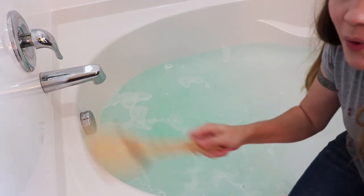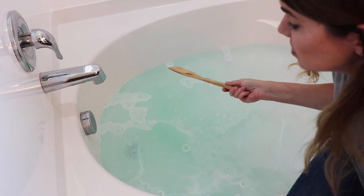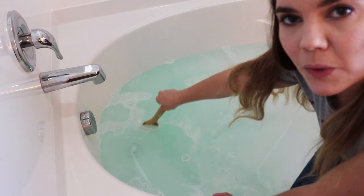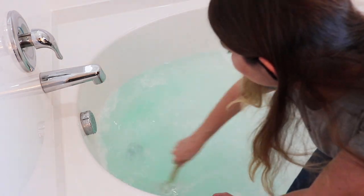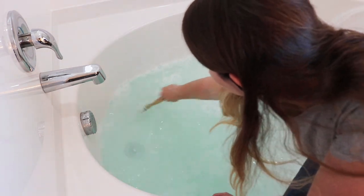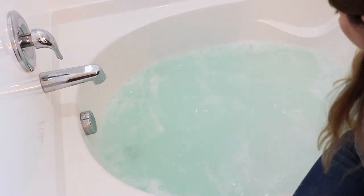I'm gonna mix this up with a wooden spoon because this water is super duper hot — like I'm a little witch at her cauldron. And now we're gonna dump our towels in.